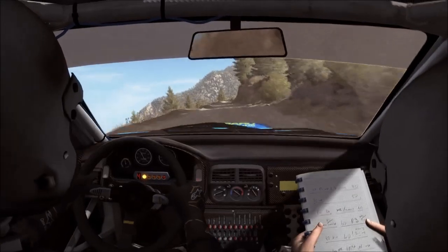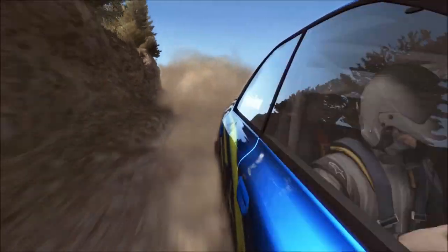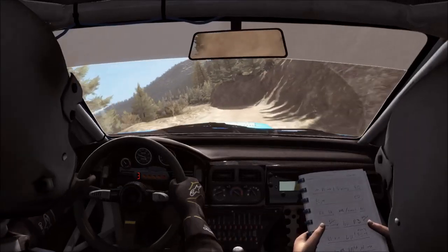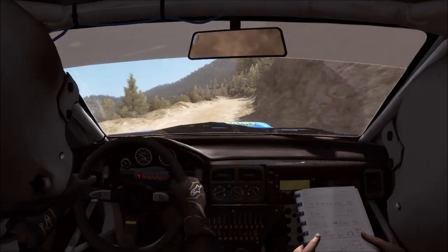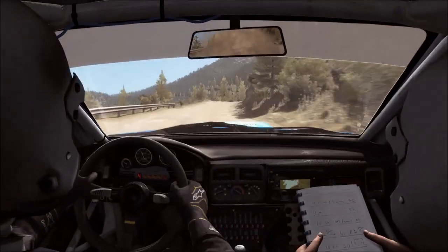Into portion, right five, over. 80, tight. Left six. 80. Right six, continue to 80, and tight to five.